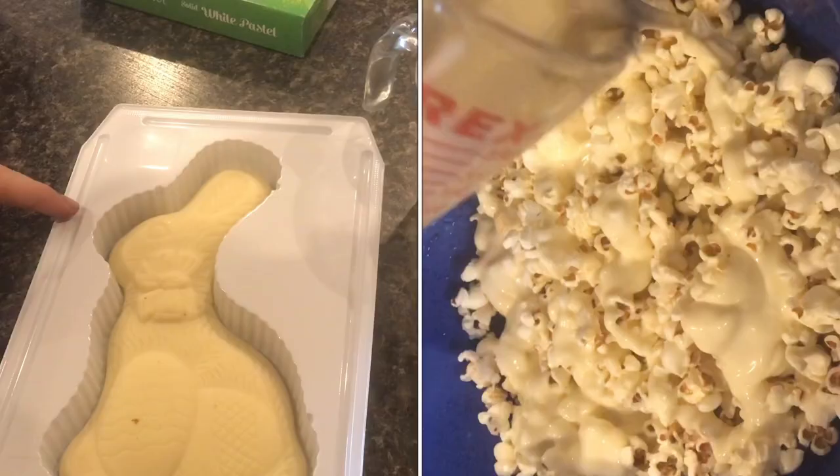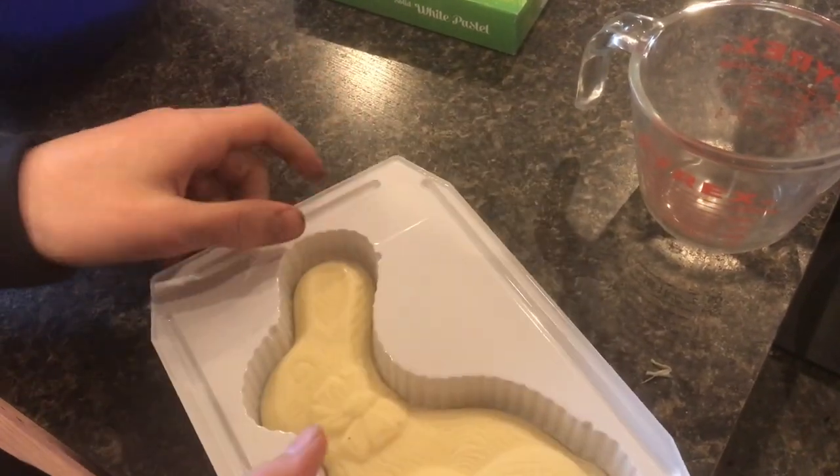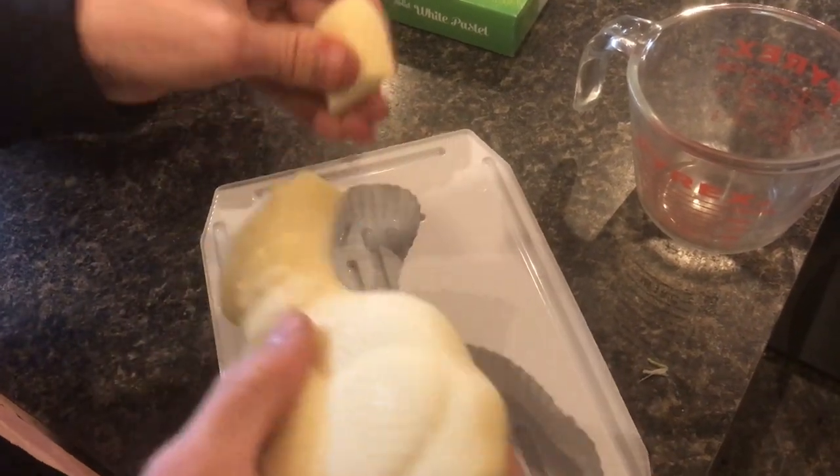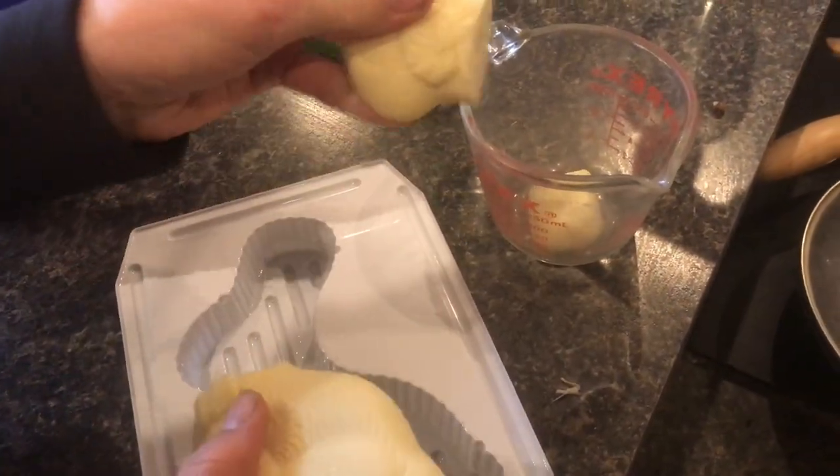I think this one is actually from last year or maybe a few months ago, but it's still really good, especially whenever you melt it. So I'm just going to break it apart and then put it in a jar where we can melt it.